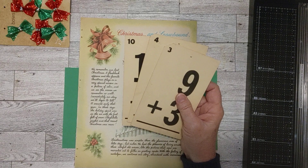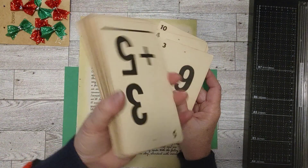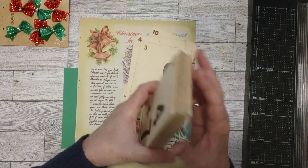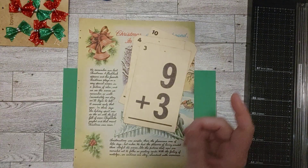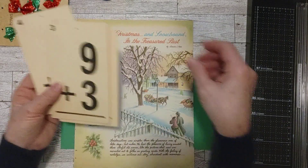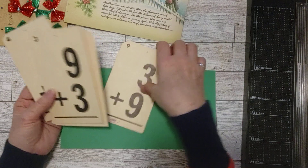I have a whole stack of these flashcards right here. They're very old — I got them in an estate sale and I think the person that lived there was a teacher. I got tons of flashcards at that estate sale, and I've been trying to use them but thought it would be fun to maybe use them in a different way.